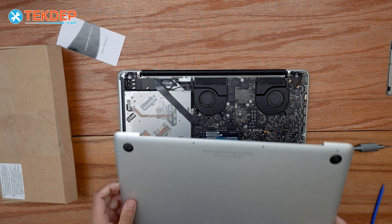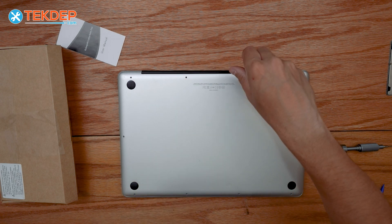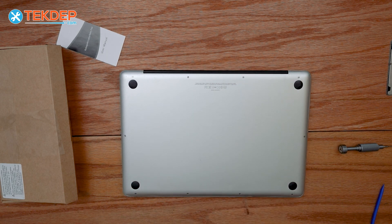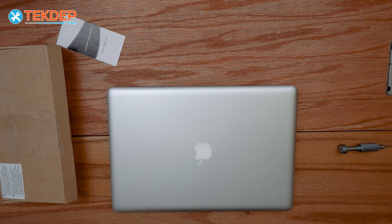We take the bottom case and place it back on, then secure all the bottom case screws. The three longest ones are gonna be at the top, and then every other screw is the same length, so you can put those wherever you like. And there we are — the unit is reassembled. Now all we have to do is flip it over, plug it in, and make sure the battery charges and holds a charge correctly.